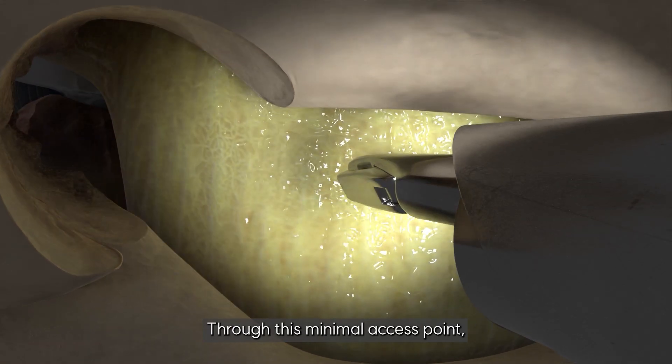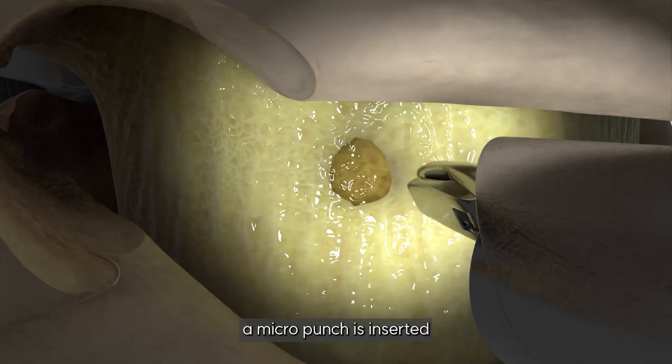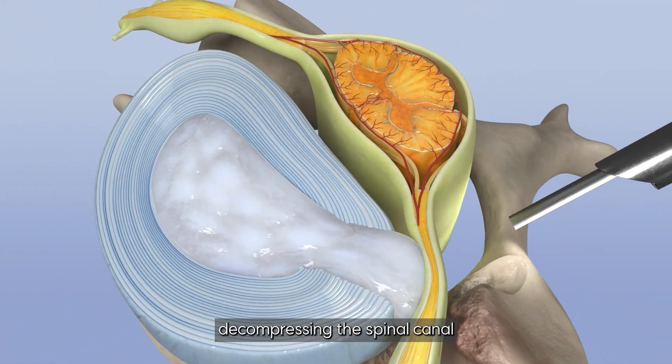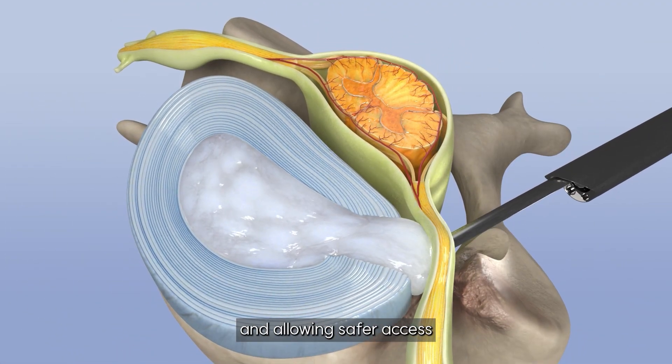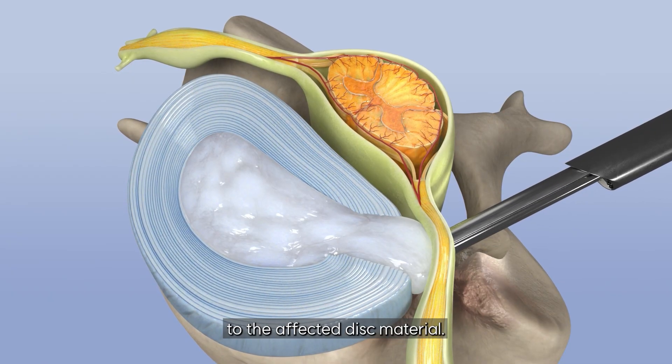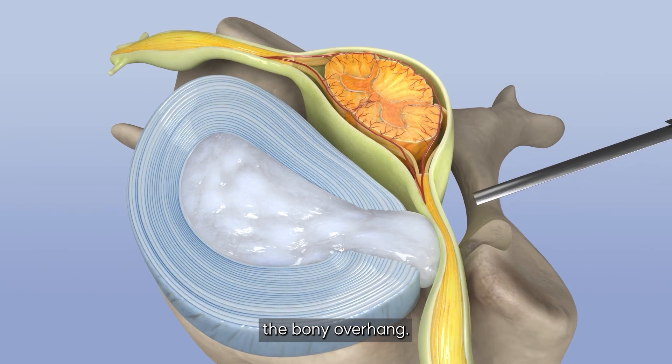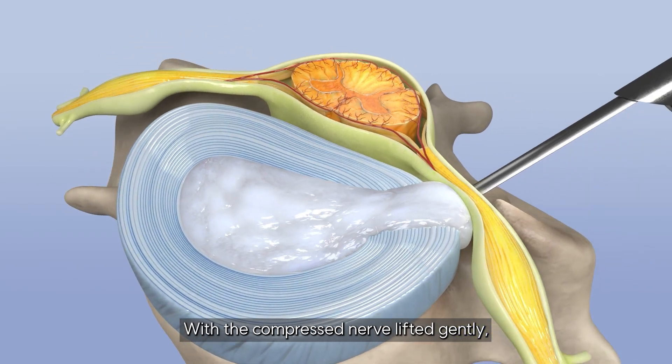Through this minimal access point, a micropunch is inserted to gently remove the ligamentum flavum, decompressing the spinal canal and allowing safer access to the affected disc material. Then, a high-speed drill clears the bony overhang.